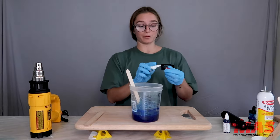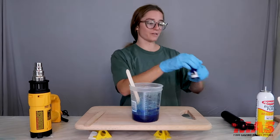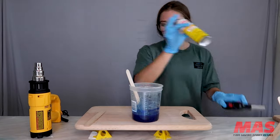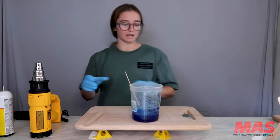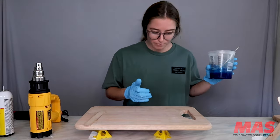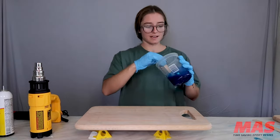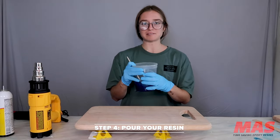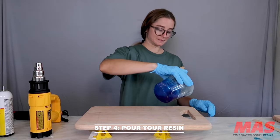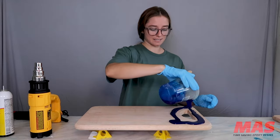So I'm going to close up all my pigments and move them away so that I don't knock them over like I usually do. I'll be pouring over here and blowing this way with my heat gun. Here it goes — I'm going to pour my blue; I don't know how it's going to look, but we're going to see. This is the most exciting part.